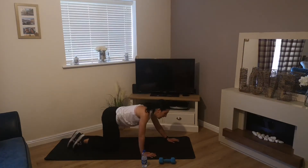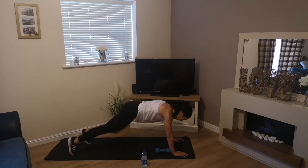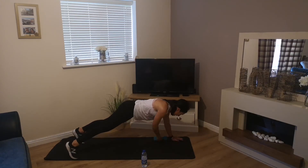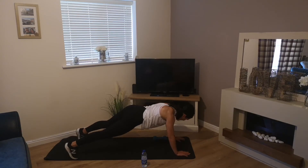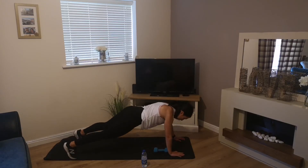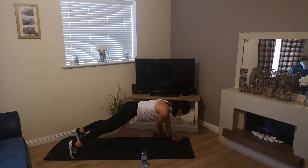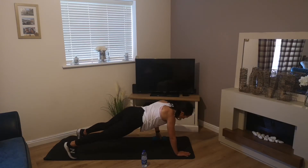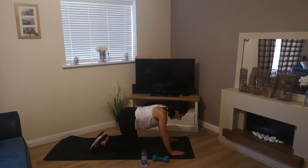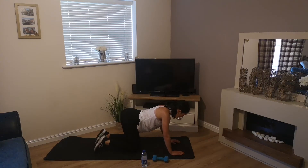Pop your weight, ready for that dumbbell pull through. 4, 3, 2, 1 — off we go! 15 seconds, halfway. Keep going — 4, 3, 2, 1, left hand right foot, off we go, hold for 3, 2, 1 and ease in, repeat.